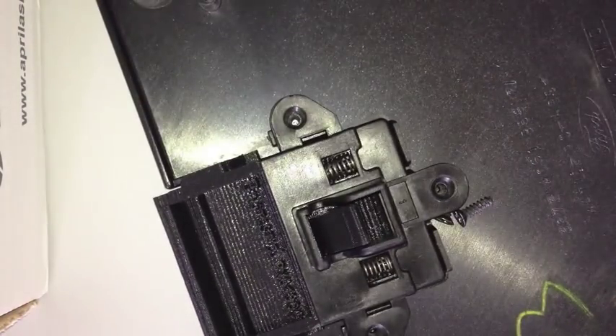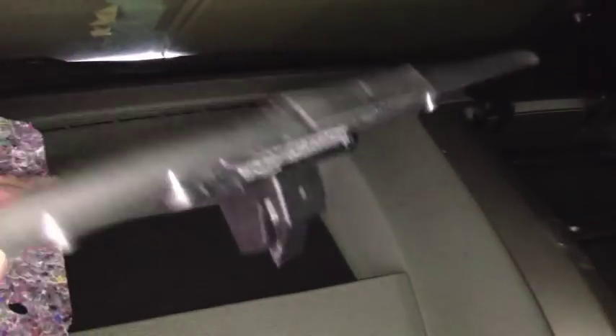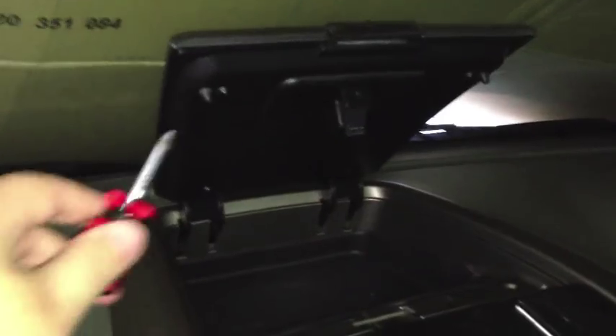Three screws — and there it is reattached. Press the button and the catch works. Then we reattach it to the car. We put the insulation back in and put the compartment back on there — then it's just a case of four screws, same as before. Alright, we've reattached these four screws and we now have a working compartment — yay!